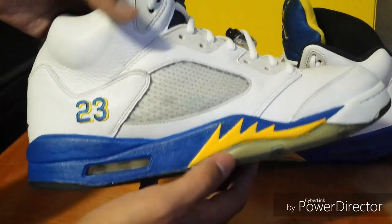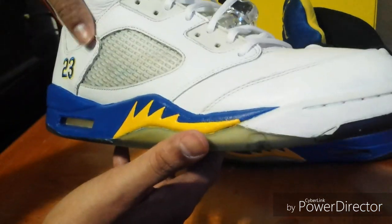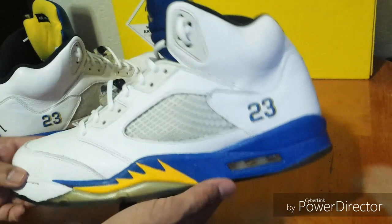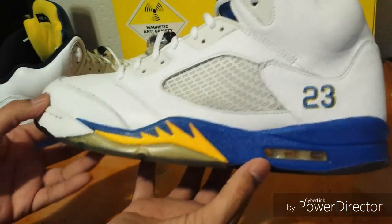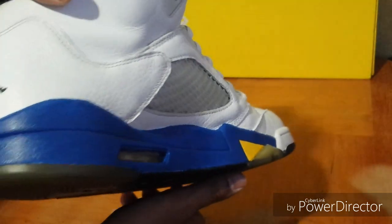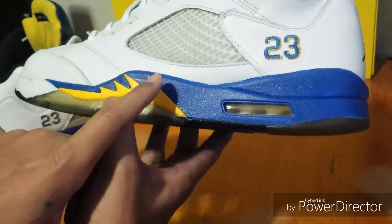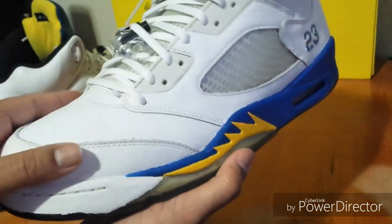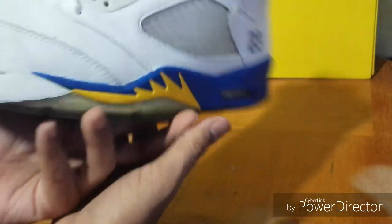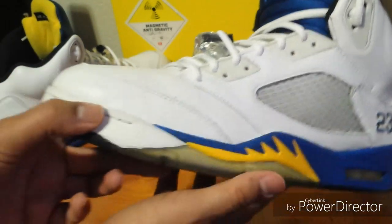There's this little stain right here — it's inside the netting so I couldn't get it out, but that's just something that can't be fixed. Here's the other shoe — I did the same thing, just hit it with the white base coat, Royal Five, and Maize. I redid the uppers but I left the toe cap alone — that's the only thing I didn't touch on these. It's just a little bit yellow but it's not too bad.